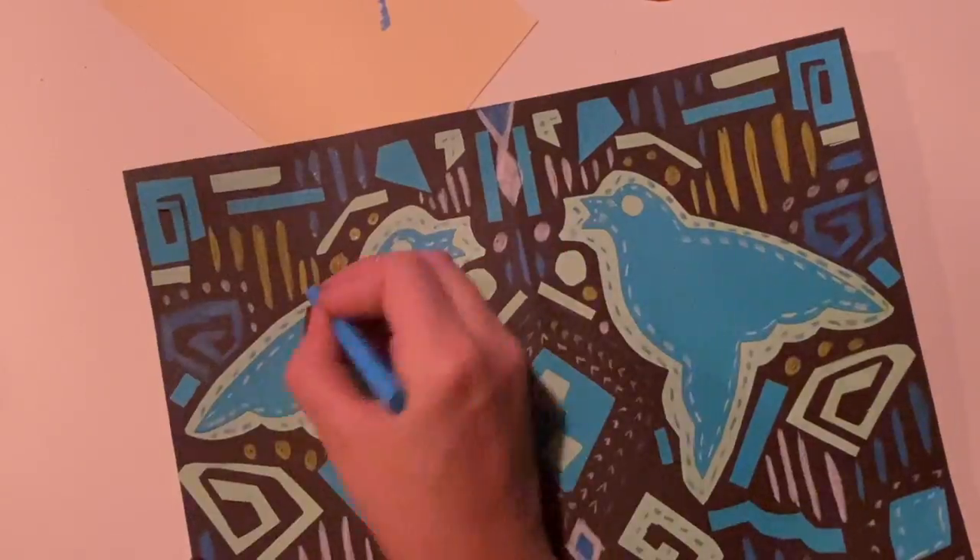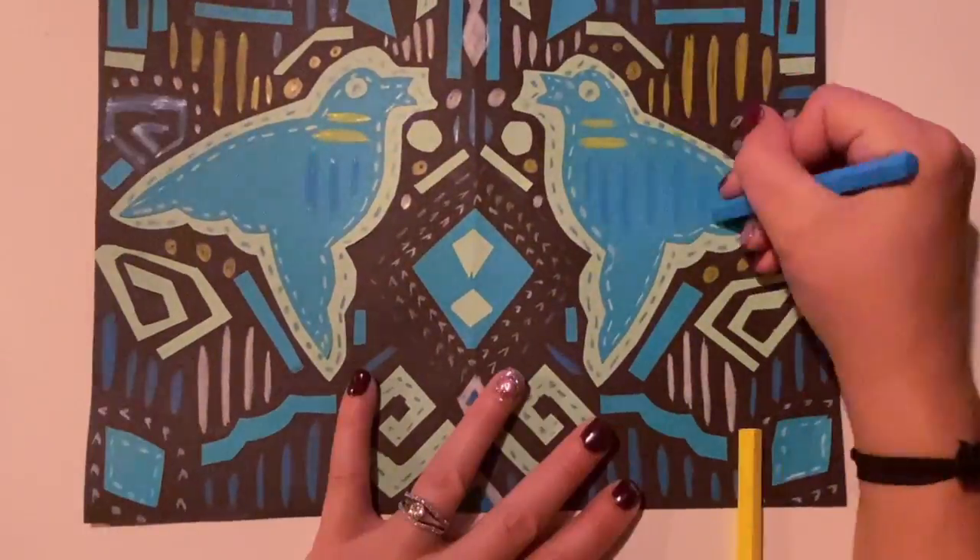I cannot wait to see how your mola turns out. Have fun with this!